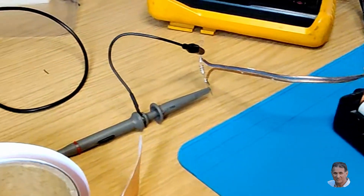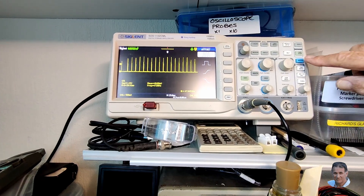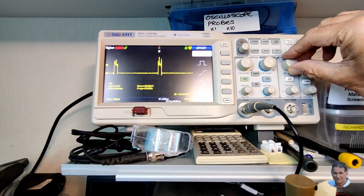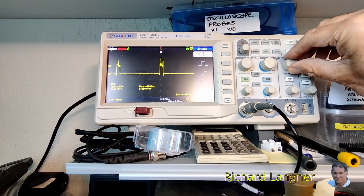So I replaced the ammeter with a 1 ohm resistor and measured across it with my scope. That's what's happening — they use pulse charging to charge the cells. I didn't know that. I can see my little blade idea is going to be most useful to find out what's going on in circuits.